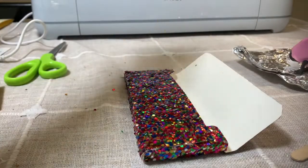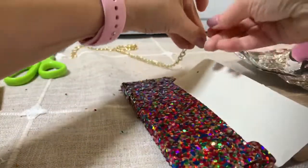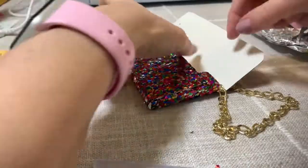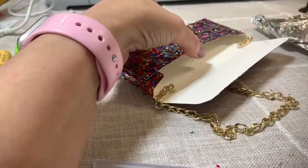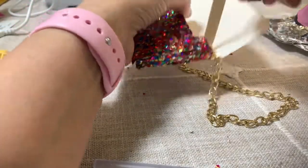Now we're ready to add the chain. You'll want to apply glue about an inch on the inside on each side and apply the chain on top. Then I like to put a little bit more glue over the chain and let it sit for about a minute to dry.